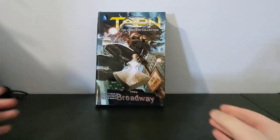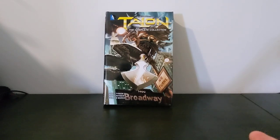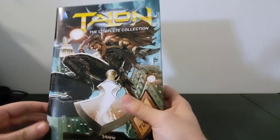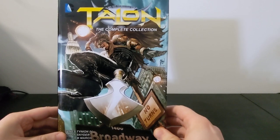The first one I want to talk about is this Talon complete collection, written by Scott Snyder and James Tynion with art mainly by Guillaume March. This collects the whole run as well as an issue of Birds of Prey. It's just the two trade paperbacks bound together into a hardcover.